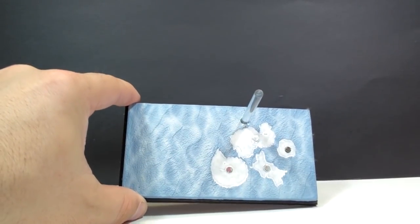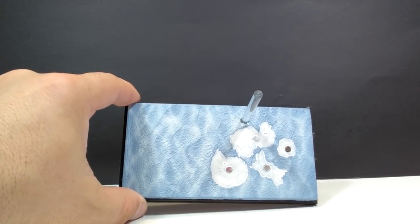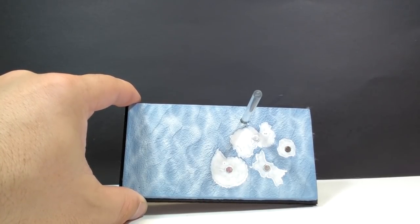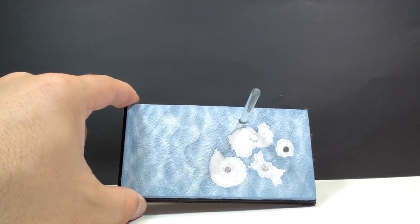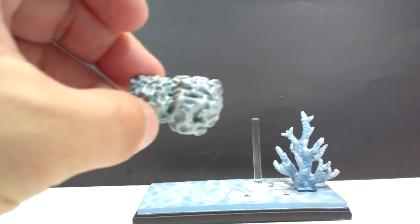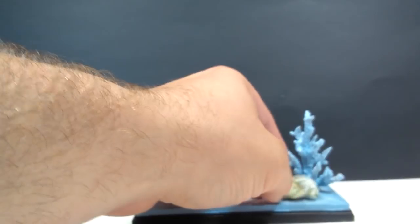We'll bring out the base. I can see one thing right away that's very cool — the base looks awesome. As far as applying the pieces to the base, it uses magnets, which I only recently started to discover companies doing. That allows you to connect them very easily and they stay very stable. That is a very cool addition. And then we've got some coral and a few other extras, which we'll take a look at once they are all together on the base.